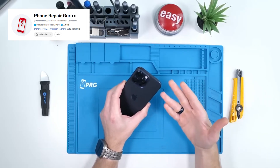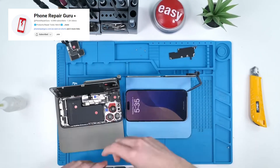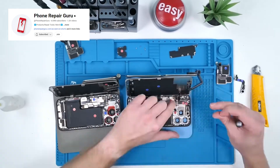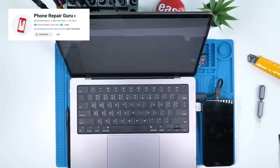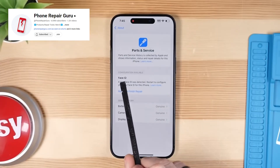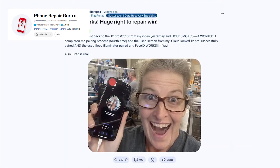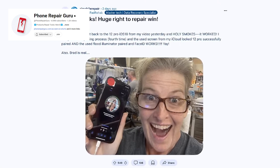Face ID was a whole other challenge. Absolutely everything was tried to get it working — retesting to see if it still worked, and even completely restoring the iPhone using iTunes. Nothing was working, but other technicians have verified that Face ID can work again, so we'll have to give Apple the benefit of the doubt on this one.